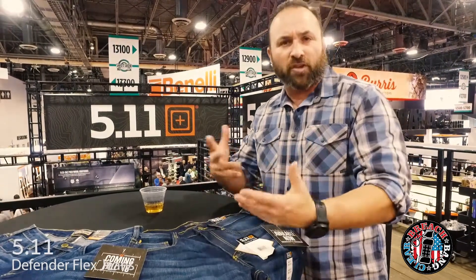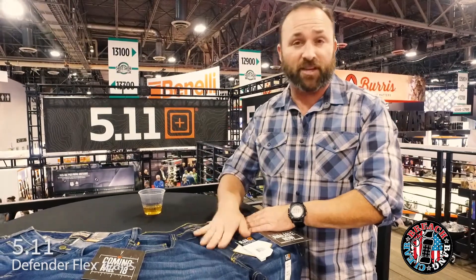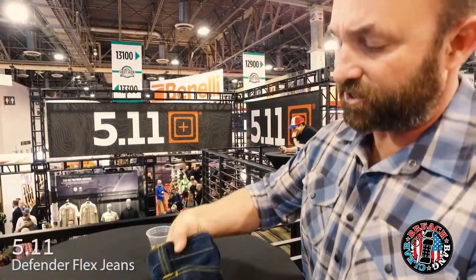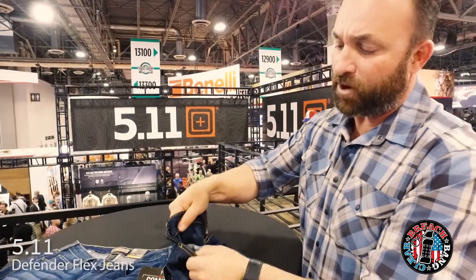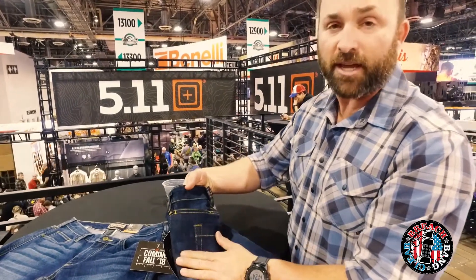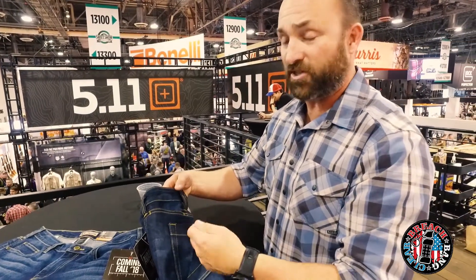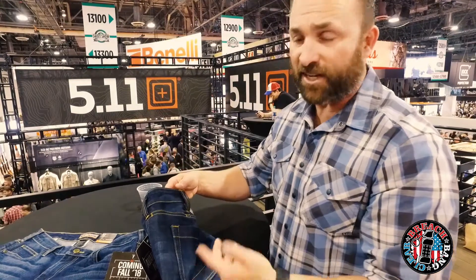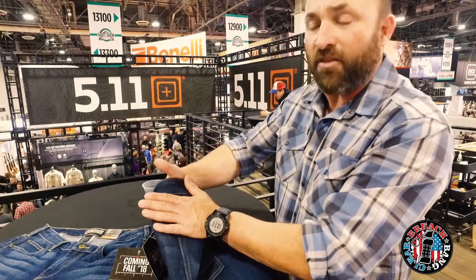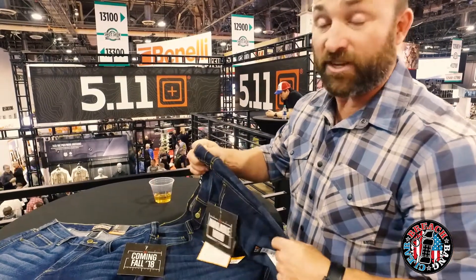Those of you that don't carry a lot of stuff on your daily missions might not realize some of the utility or some of the great things about these jeans. On these Defender Flex jeans, we have these yoke pockets that are kind of hidden until you really get up there and look at them. Ostensibly these are for magazines, but having used these on duty, I can tell you they do a fantastic job of hiding gear that you might not want people to see — like flashlights, spare magazines, handcuffs, things like that. It keeps them up, out of the way, and where it holds it on the body keeps it from slapping around and making noise. That's a really, really ingenious addition.